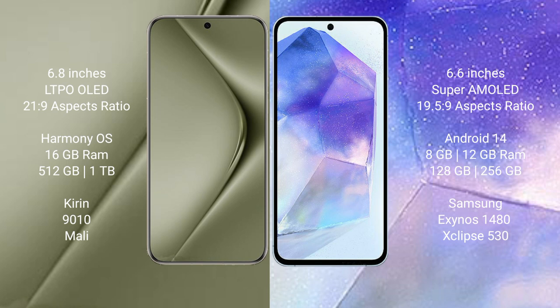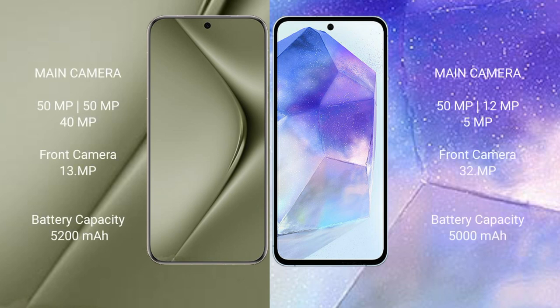The Samsung Galaxy A55 comes with 6GB or 8GB RAM and 128GB or 256GB internal storage, powered by the Samsung Exynos 1480 processor with Xclipse 530 GPU. The Huawei Pura 70 Ultra features a triple camera setup: 50MP plus 50MP plus 40MP, and a 13MP front camera.